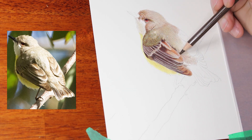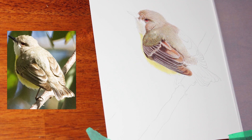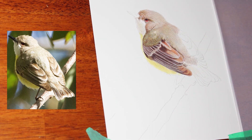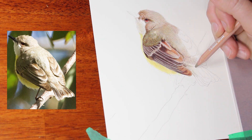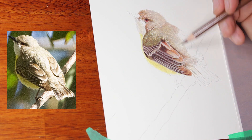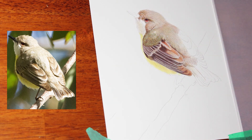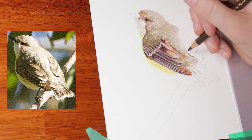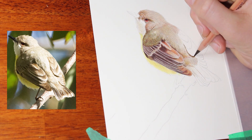Moving on to the back, again working in lightly with my various browns and smoothing out with my Mist and Olive Earth 10%, just keeping that nice and pale and bright but working in some of those lovely color tones that were present on the bird.